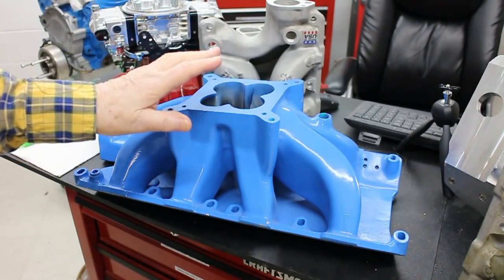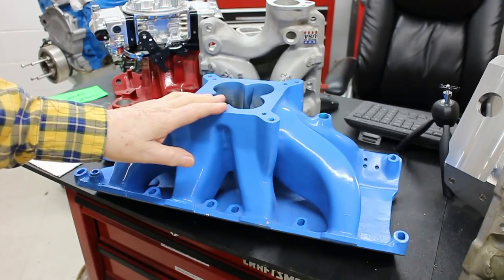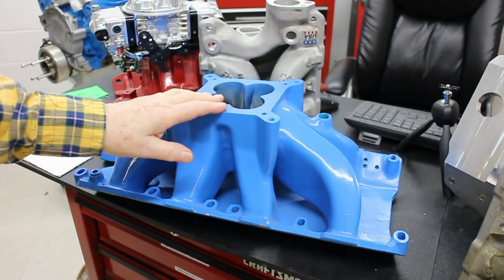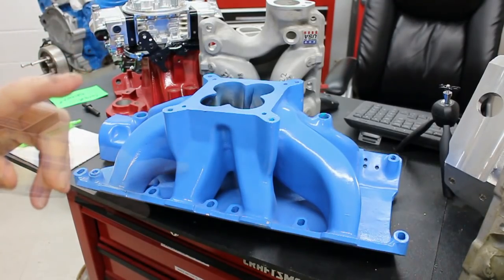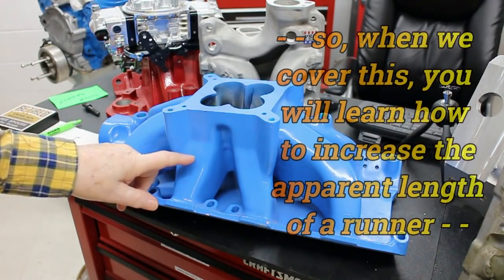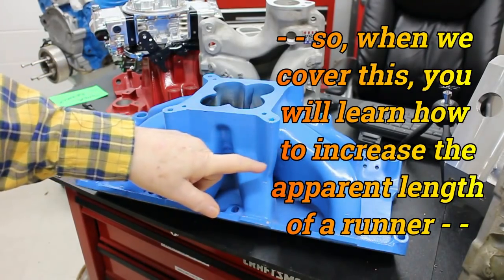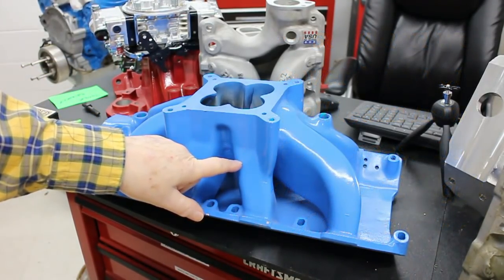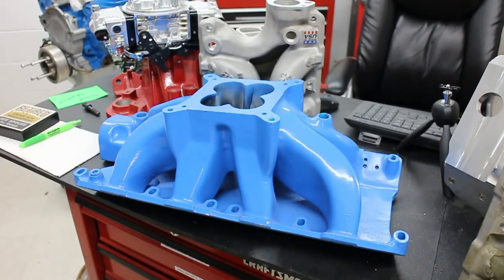I'm going to show you how to fix that. Once fixed, it makes the best torque and the best horsepower. The beauty of the fix is it makes these runners look about an inch longer, so they're much nearer the same length, and the energy content of all the runners goes up. It's a win-win situation.